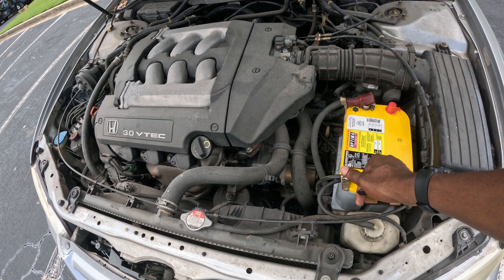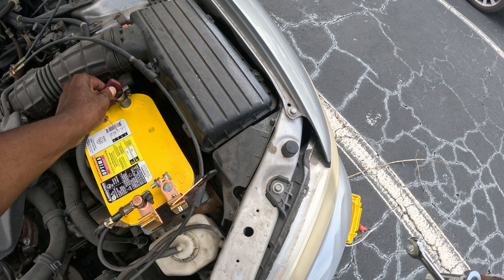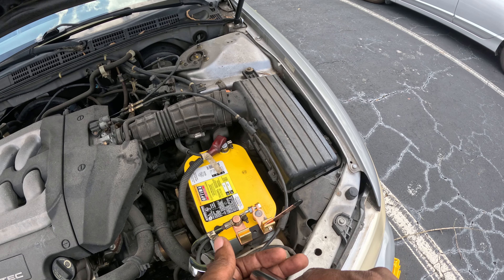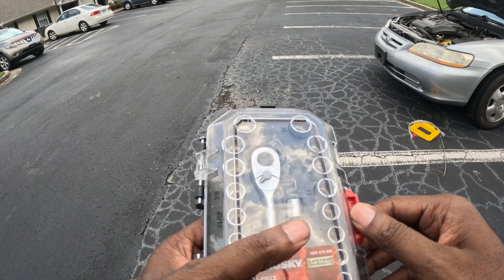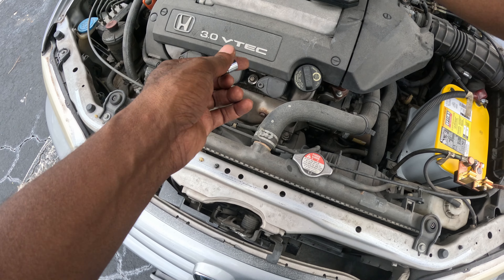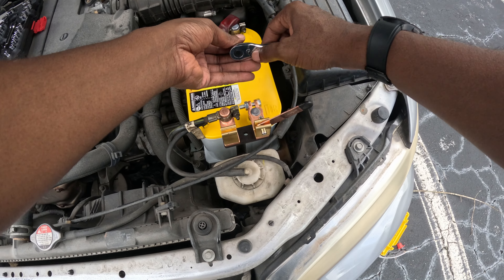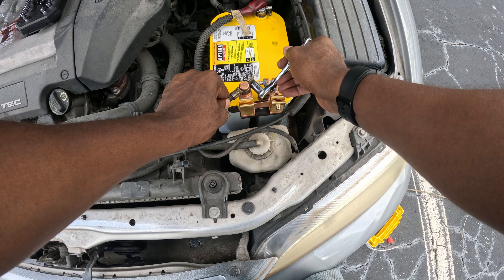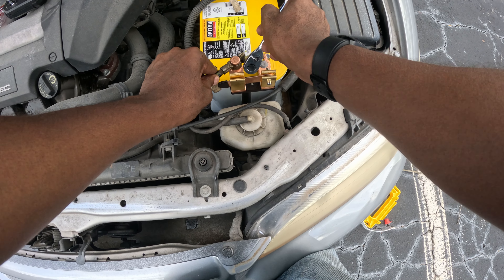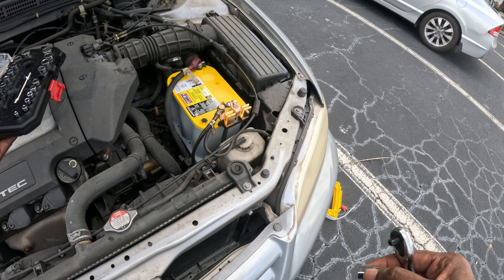Next thing I'm going to do is turn this switch off. I can remove the cover from the positive post and now let's get this attached. That takes care of getting both posts in place — I still need to tighten them, so let me get a socket. A 10 fits. That's on here tight. Now I'm going to put my sockets in a safe place instead of having them sitting on top of the engine.